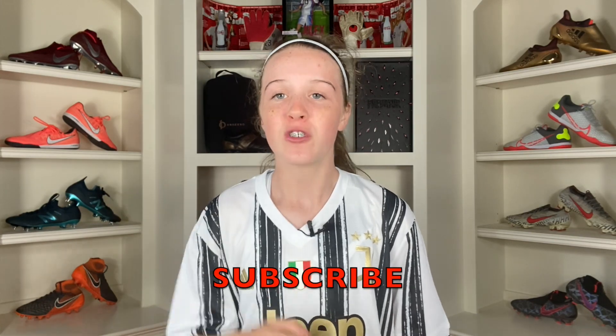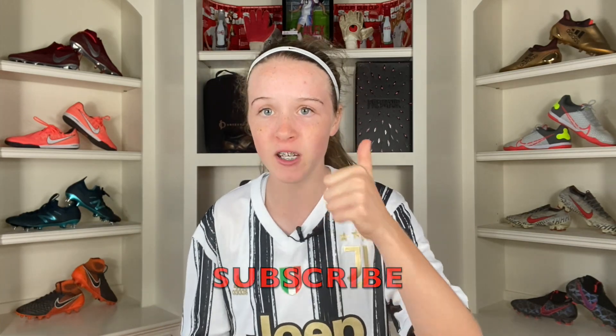Thank you guys so much for watching this video. If you enjoyed, make sure you subscribe down below, turn on those post notifications and like this video. All links are in the description down below, and I'll see you guys next time. Zahraka out!